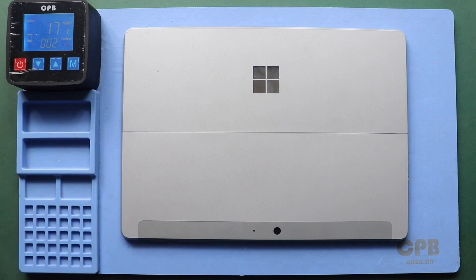The most important part of the tablet repair is proper heating to separate the screen from the body. For this, we use a heating pad designed for tablets and mobile phones.